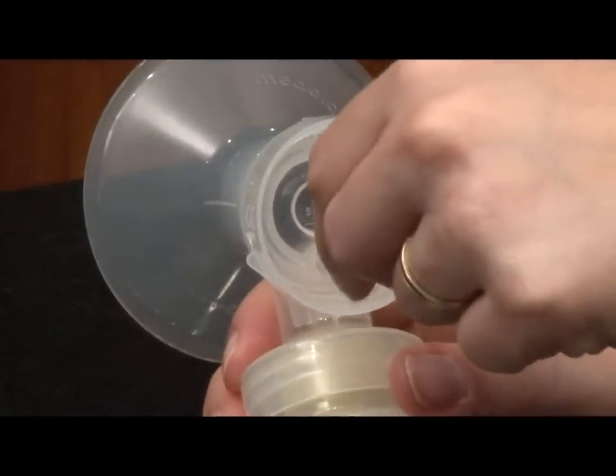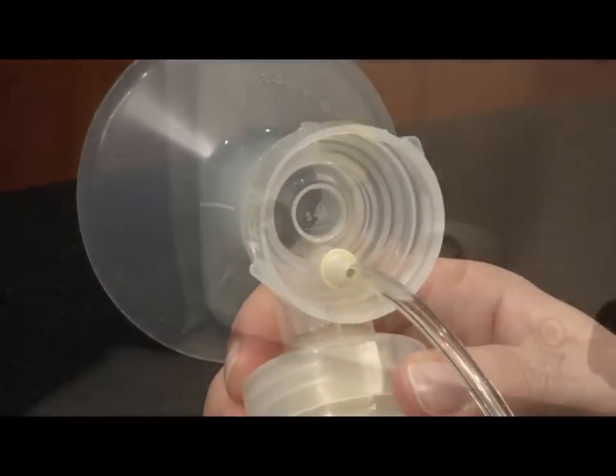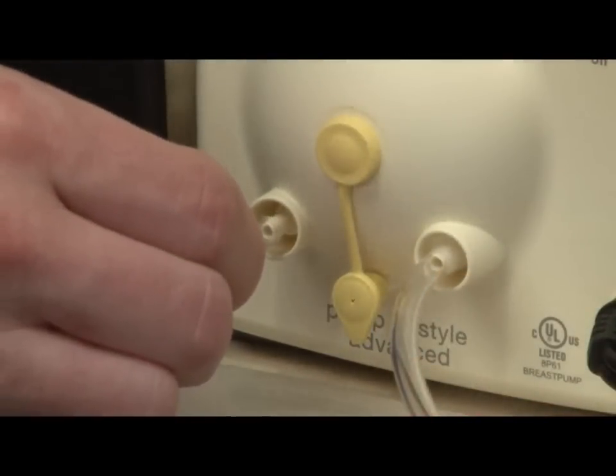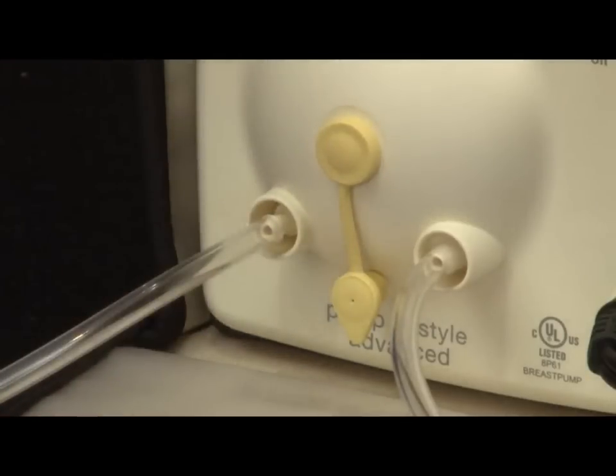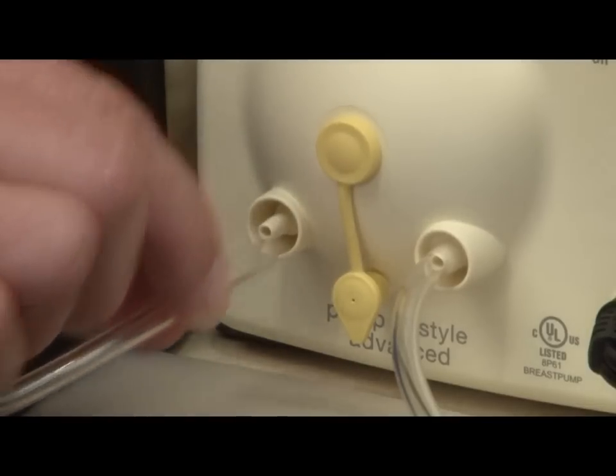Insert the hard yellow adapter ends of the tubing into the openings in the breast shield connectors. Insert the other ends of the tubing into the ports on the faceplate of the pump. To remove the tubing, pull the tubing straight out of the tubing ports — do not wiggle or pull the tubing at an angle.